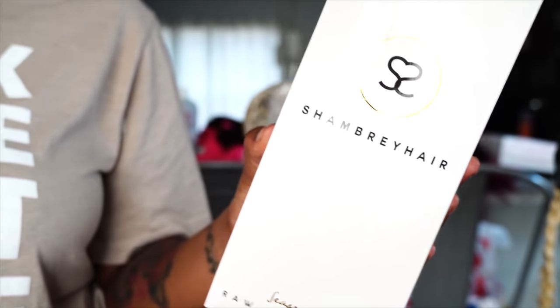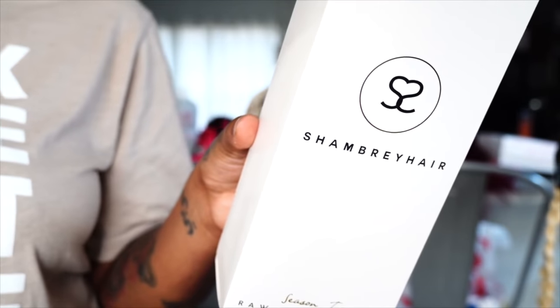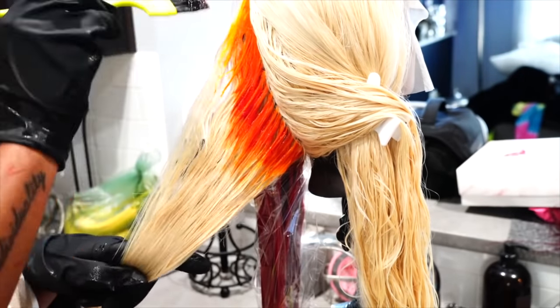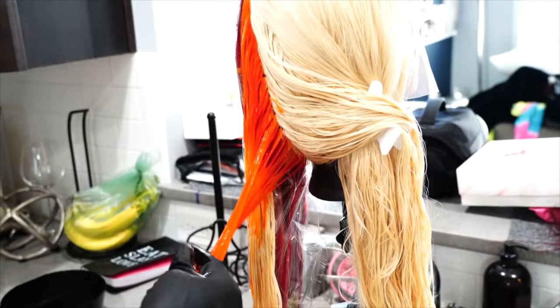Hi fairies, welcome back to my channel. When I first saw Eric and Tay do this, I fell absolutely positively in love with it. I was like, oh girl, I have to do that. I do show you guys the colors that I had to mix together and those are shown in the video.